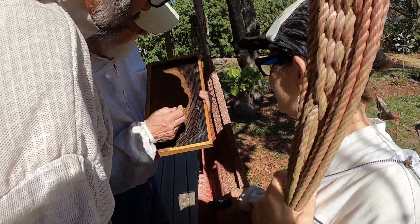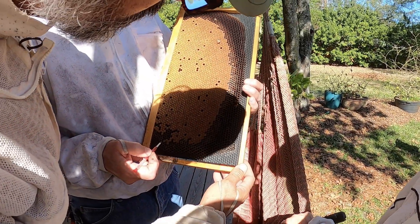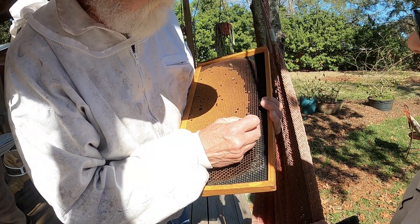The more milk they have in those cells the better it is, which simulates that there's a good queen and a lot of young brood. You just get that up underneath here — oh my gosh.